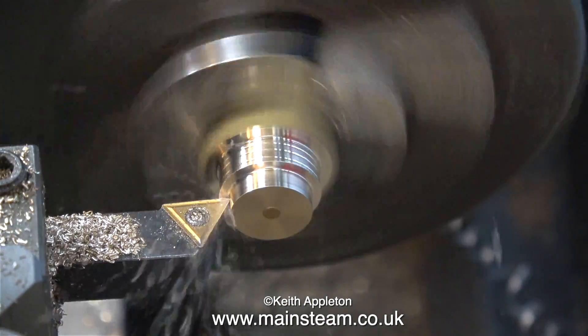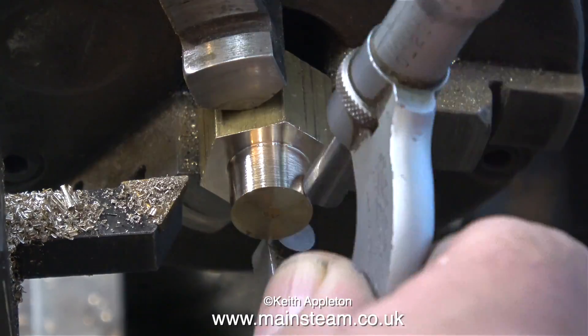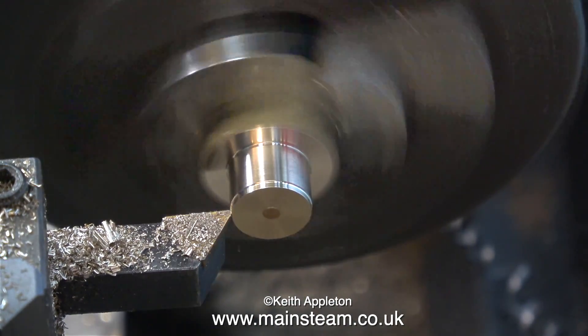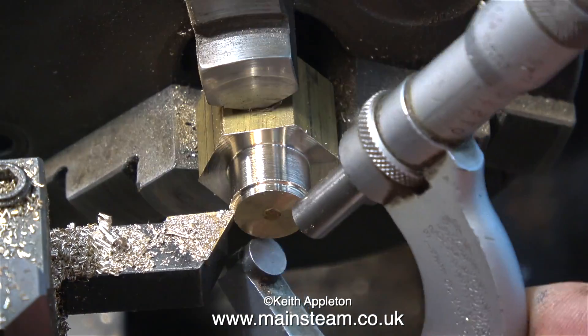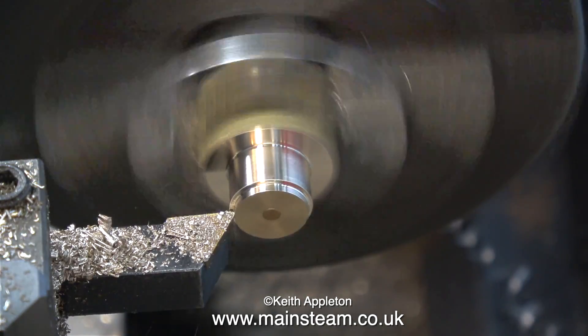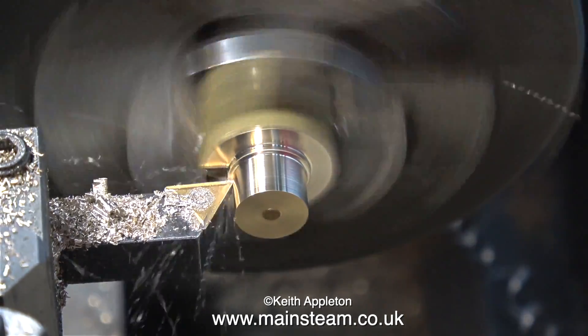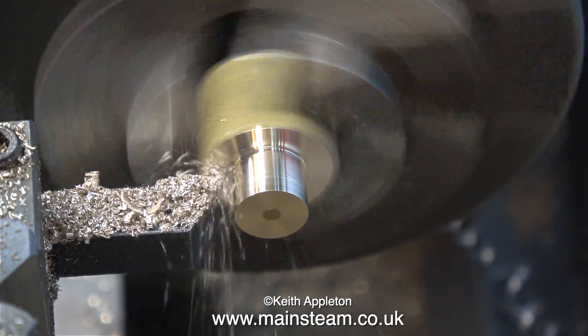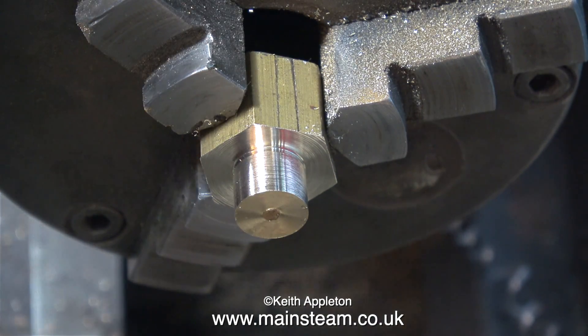As a general rule, when turning brass the tool should make a hissing noise and not a squeaking noise like this. A squeaking lathe tool is a sure sign that the tip is blunt. So if it's not a carbide tip tool, resharpen it on a grinding wheel. If it's a replacement tip tool, throw away the tip — or at least rotate it to another face — and you will see and hear the difference in quality of finish and sound.